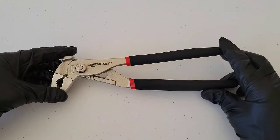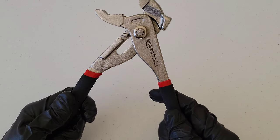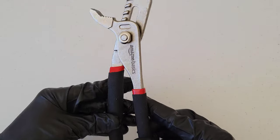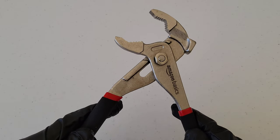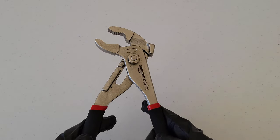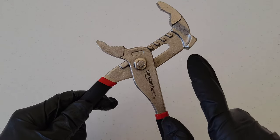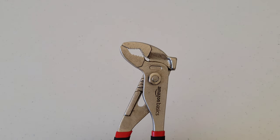Before we begin, whenever you're working with tools, make sure you're always wearing the proper safety equipment and take all safety precautions. Groove joint pliers can come in useful in a lot of different situations and they're adjustable, so you can adjust them to all different sizes depending on whatever job you're working on. They're really useful for getting out stripped nuts and bolts, and they adjust all the way down this whole channel into the grooves.